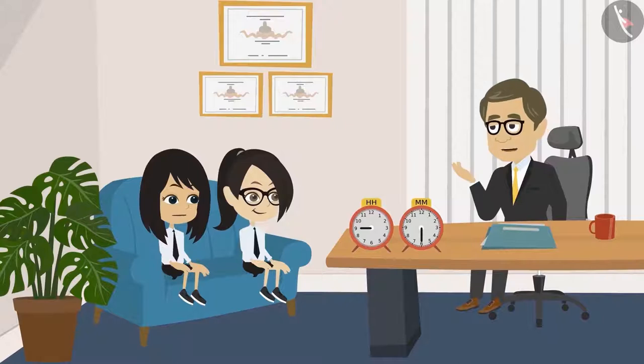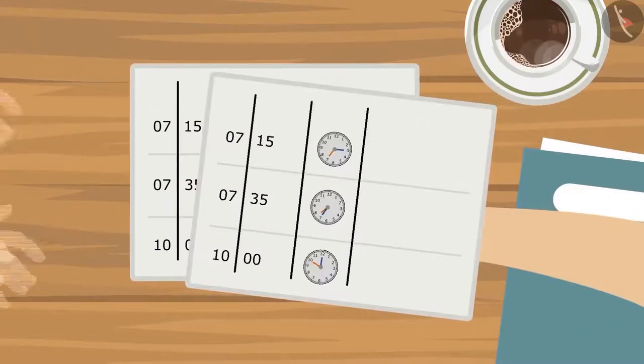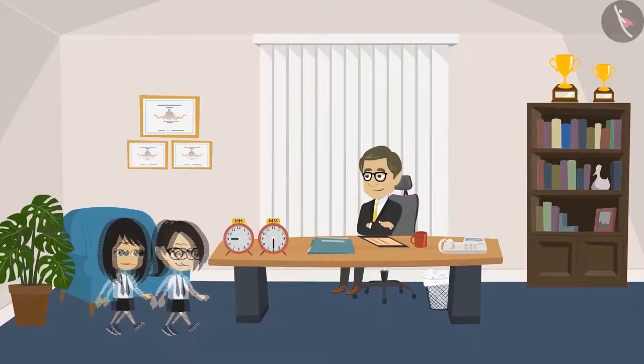Alright, Neha, I got it. I have printed a copy of the timetable for all the students. You both take one each. Okay, Sir. We will go now.